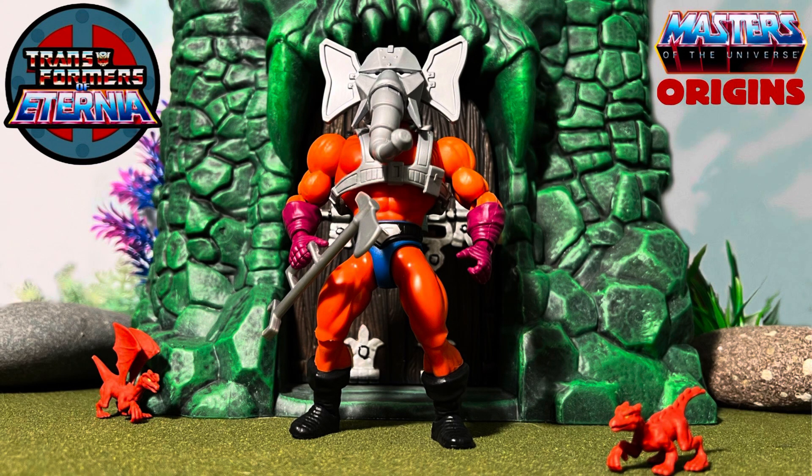Hi guys, Transformers of Eternia here, and this is my overview slash review of Masters of the Universe Origins Snout Spout. So let's check it out.